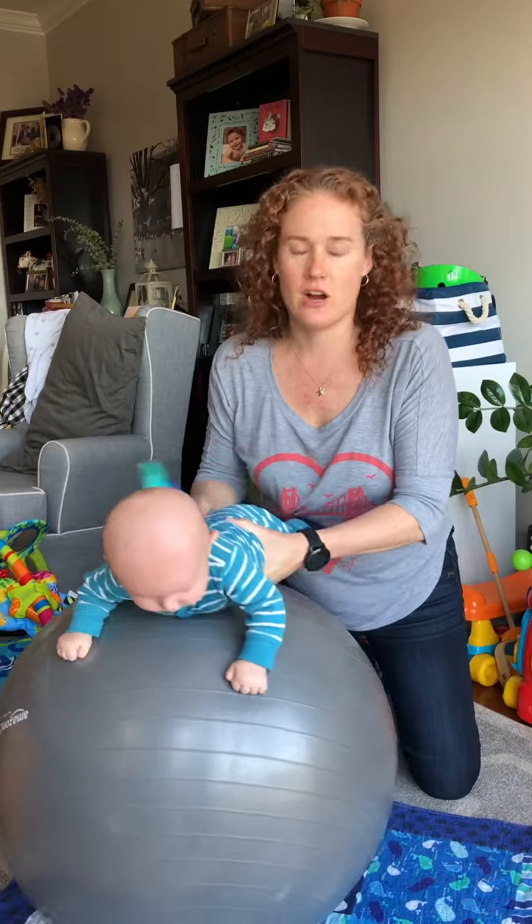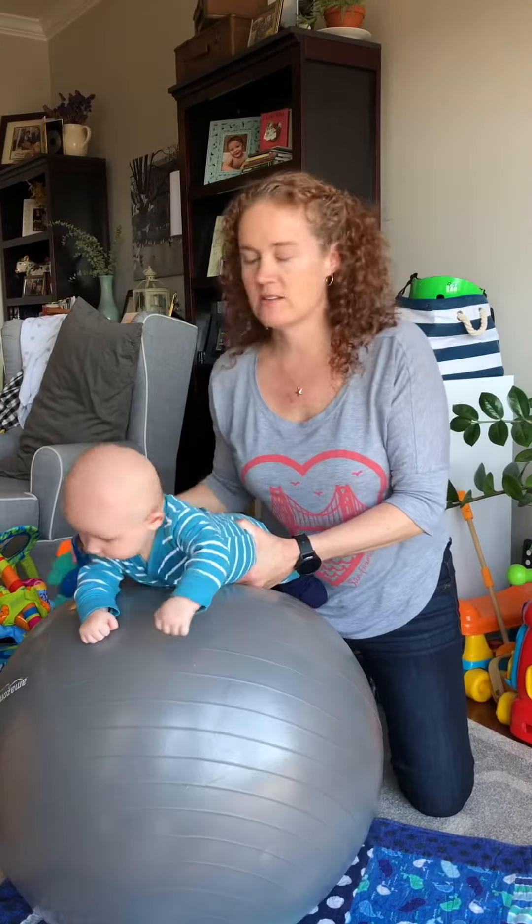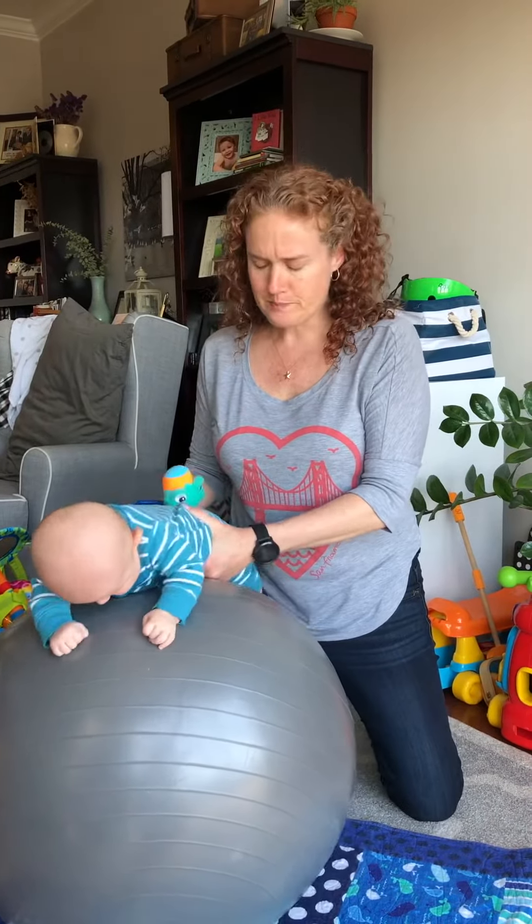Ideally I would have had two hands on him, because now I have a hand stuck underneath of him, and it's already hard enough to coordinate that roll with the ball and him. So I would not recommend using the toy alone. You can either set your environment up so that there's a toy he likes there, or have two people with you — which isn't always possible when you're trying to work with kids. But just trying to give you lots of different ideas.